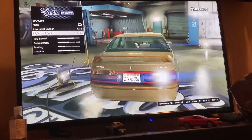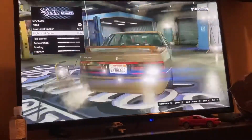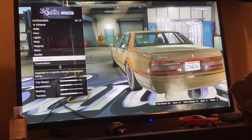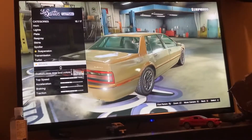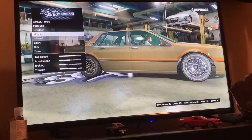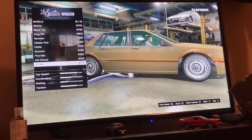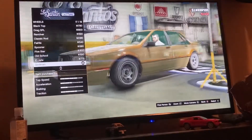They don't have any good spoilers. I think the lip on the car is good enough. First things first, you're gonna go to Wheels, go to Muscle, and go for the — the 'dog man' wheels, whatever they're called — go for those wheels.